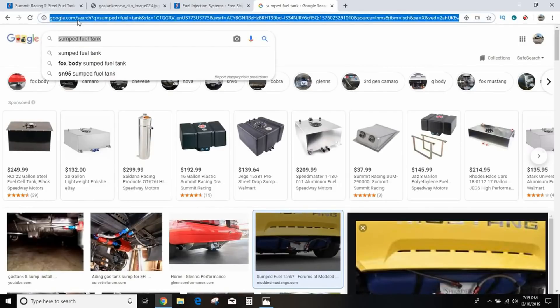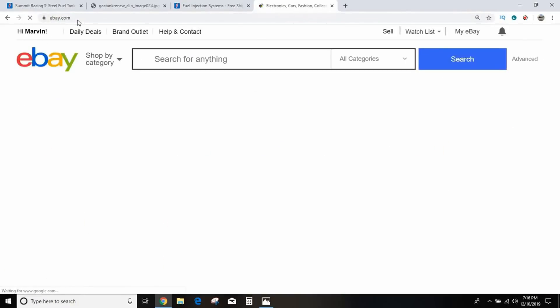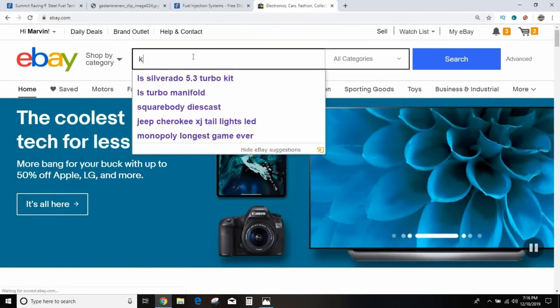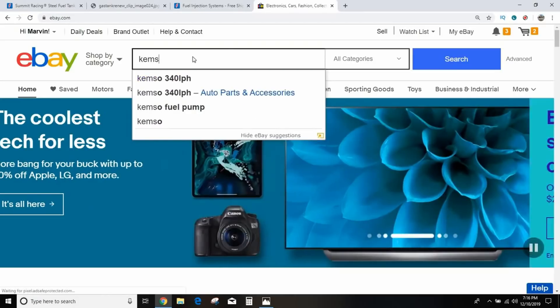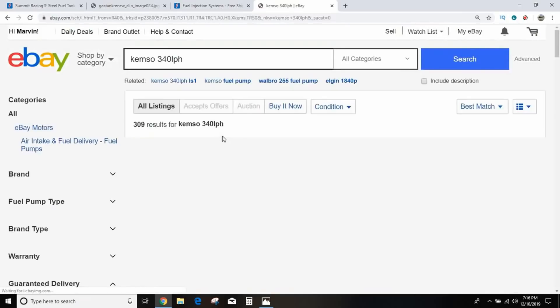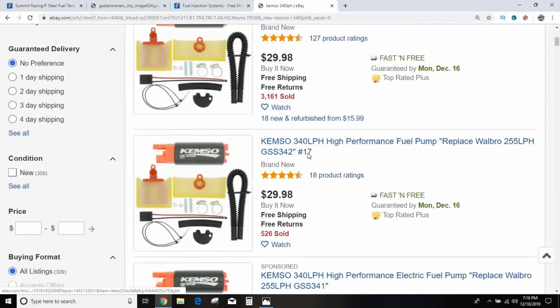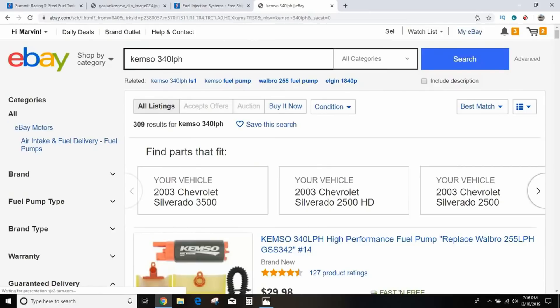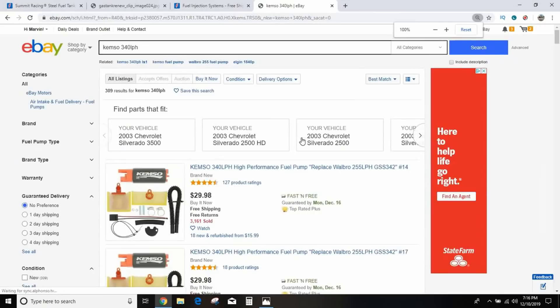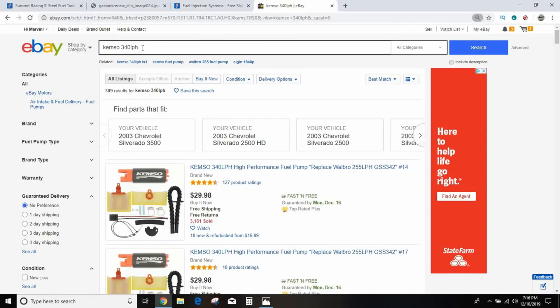As far as fuel pumps go, the Chemso 340-liter-per-hour in-tank fuel pump — you can't beat it for the price at $28. It flows what they say it will, works great, and people have been using these things for years. I've used them multiple times; Daryl has one, Jewel has one. It's hard to beat this in-tank fuel pump.